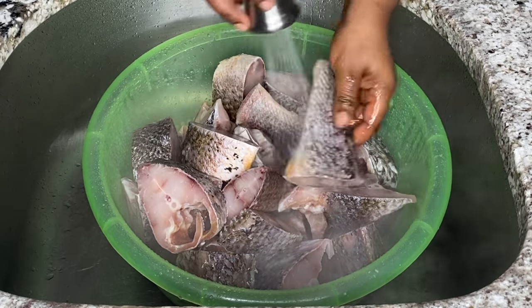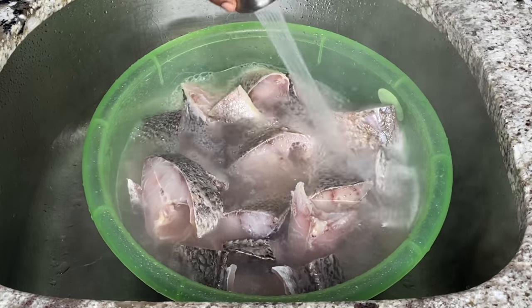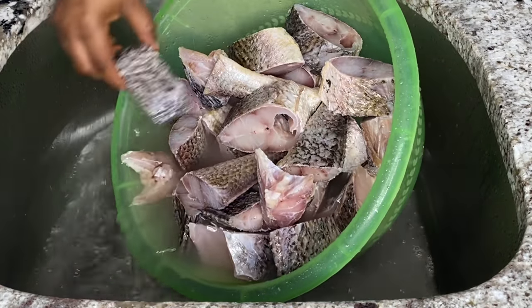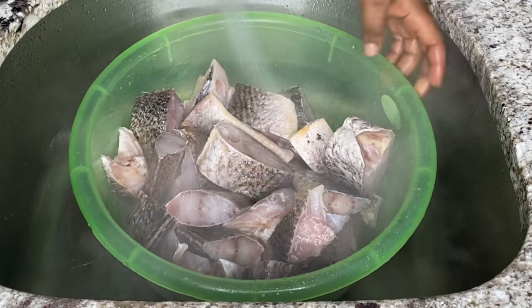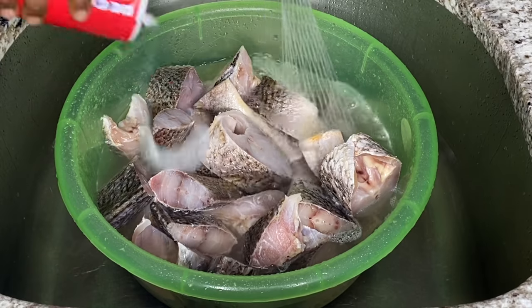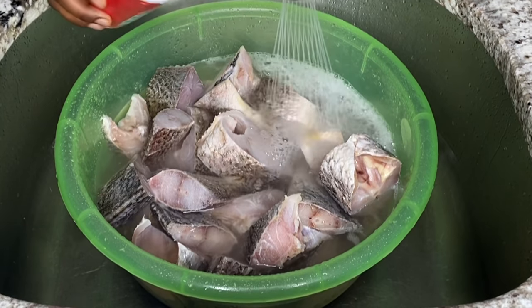I'm pouring some hot water over the fish so it can soften up faster — it was still frozen and I needed to go through the faster route. You can also leave this on your kitchen counter to thaw completely before washing and seasoning. I'm going to give it one quick rinse, add some salt, and then rinse two or three times before seasoning. The salt here is acting as a disinfectant.